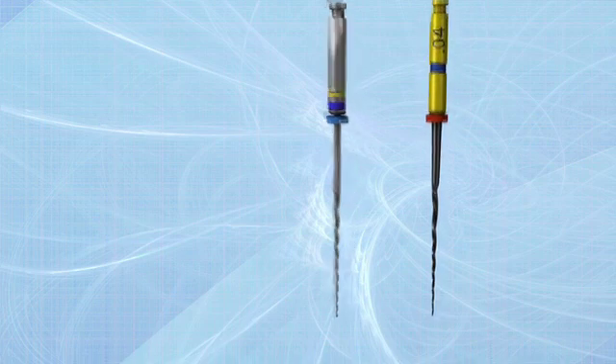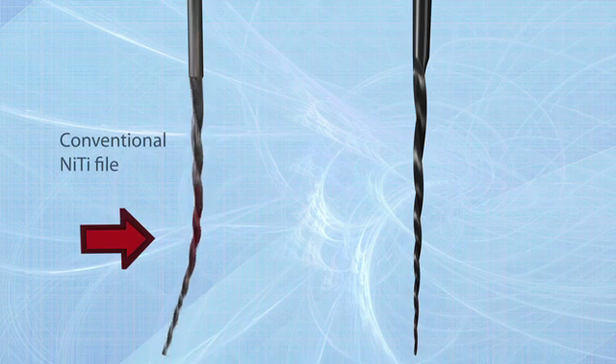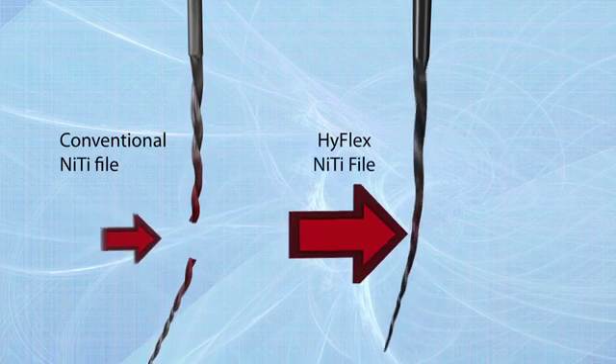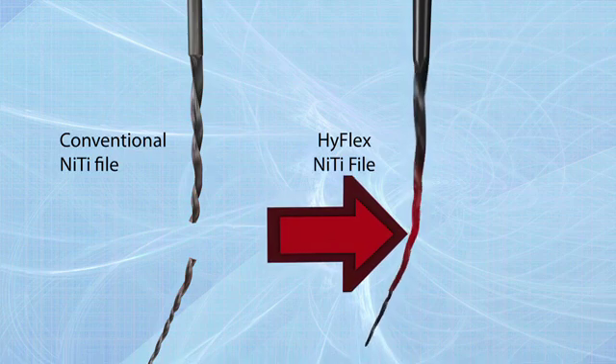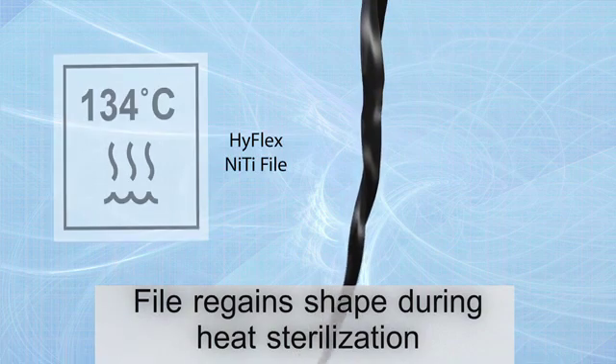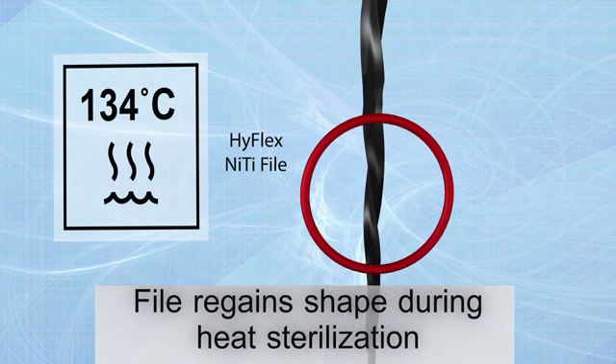HyFlex CM Nighteye Files respond to excessive resistance with straightening of the spirals, which avoids binding to the walls and therefore increases fracture resistance. This form adaptation can be reversed quickly by heat treatment, during autoclaving or with a glass bead steriliser, returning the instruments back to their original shape.